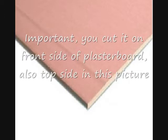How to cut plasterboard? This is important: you have to cut it on the front side. The front side is the one with the channel — it is the spine side with the channel. On the back side there is a dark layer, and you should not cut it from the back side.